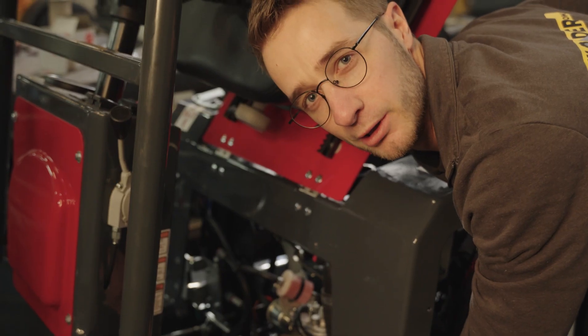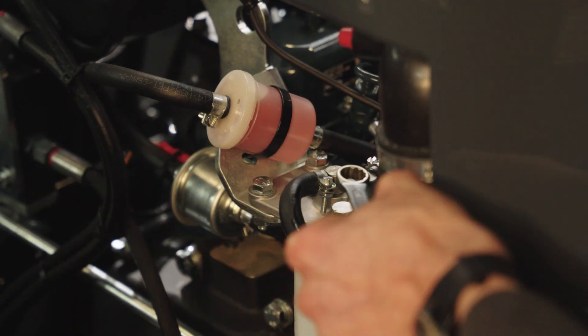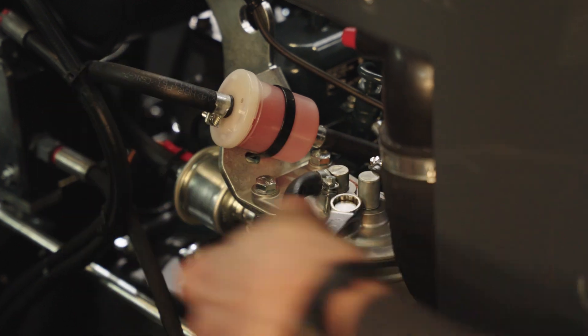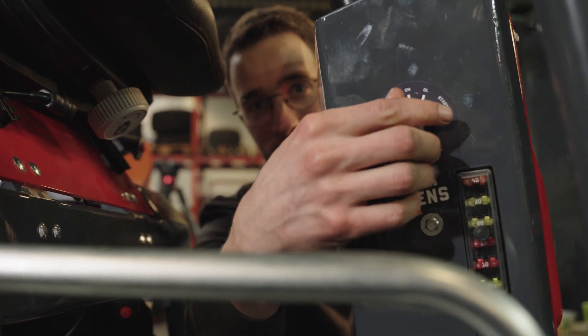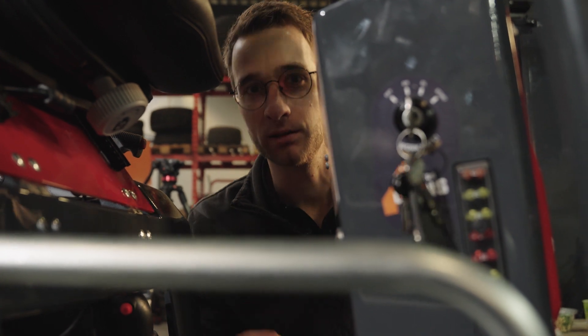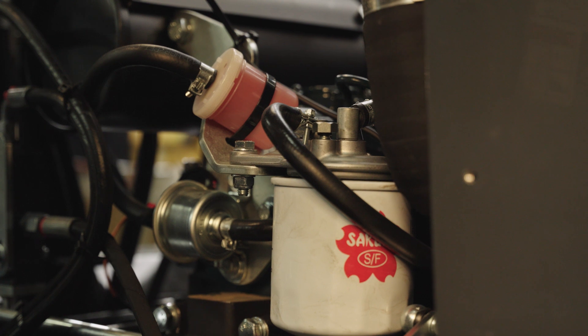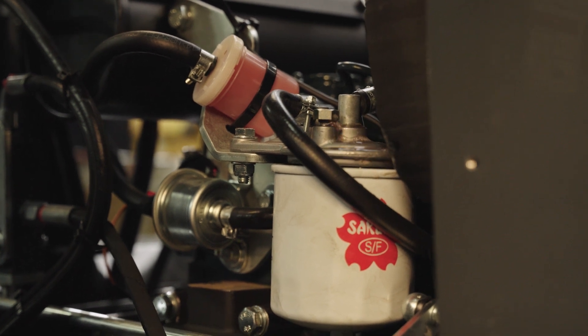After putting the new fuel filter back on, we need to make sure the air is out of the system. To do that, we loosen up this nut right here, then turn the ignition key and you hear the fuel pump start ticking. That means the diesel fuel starts running through the system and we can see fuel will start coming out of that bolt.